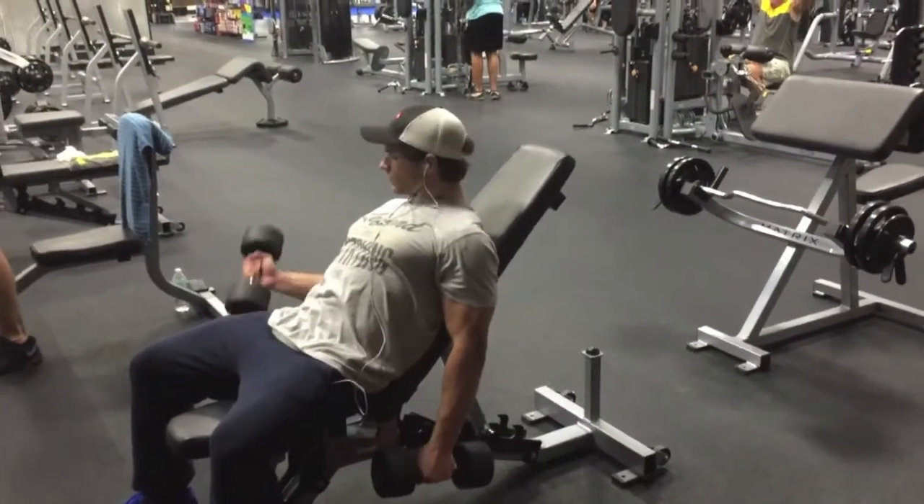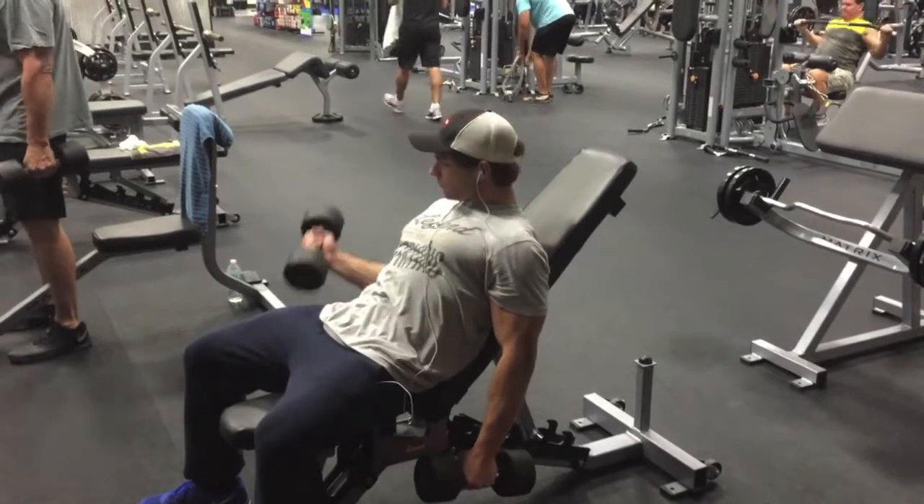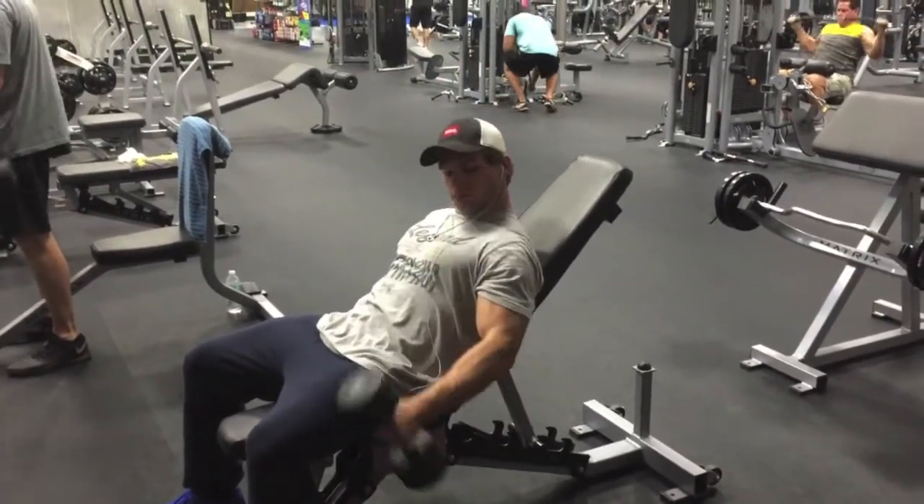Last but not least, my favorite workout to build bicep mass is the incline dumbbell curl. You're going to take a bench, put it at an incline, take your dumbbells in each hand, and curl. The reason it's at an incline is because you get the full range of motion of the bicep — rather than just standing up and rocking your elbows. You get the full range of motion, including the lower part of the bicep that a lot of people don't usually work. And you squeeze at the top.